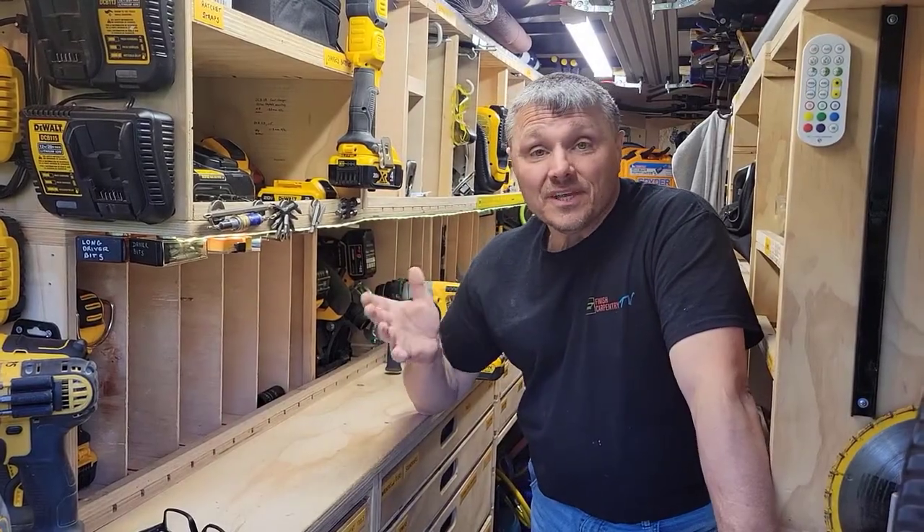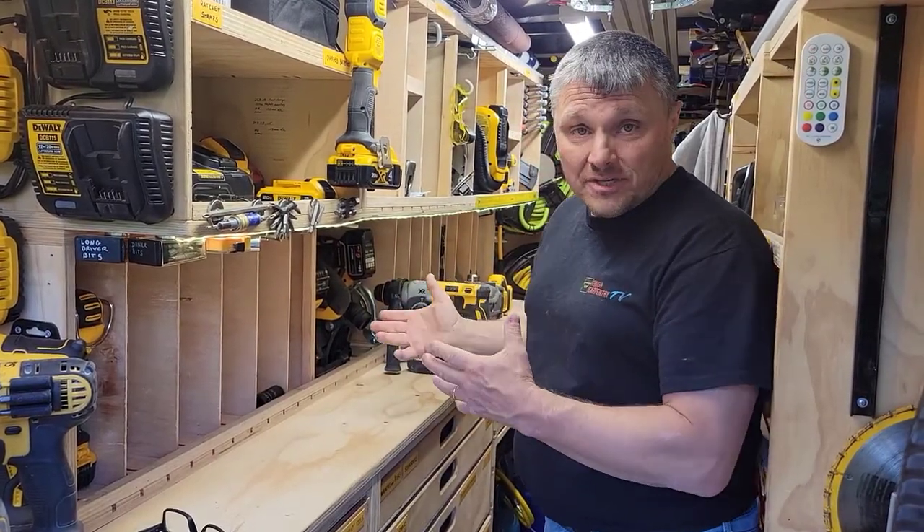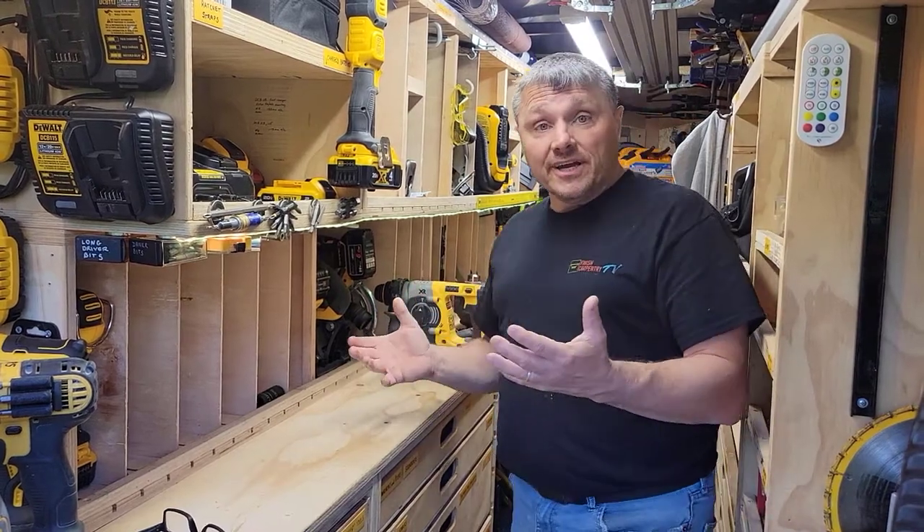Hey hey, tight trailer. How do I store my stuff? I have a lot of cubbies, but I'm pretty tight on space.